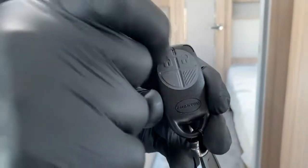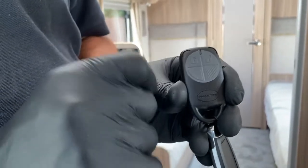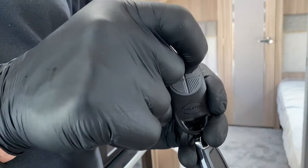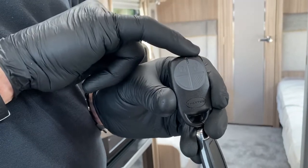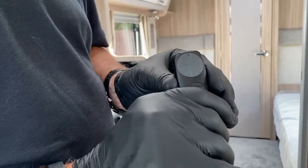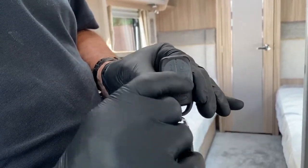To arm the caravan for normal use, press the lock position and you should get two beeps — that's for arming. When you come to disarm the caravan and have gained access to it, press the open lock and this time you should get three beeps.